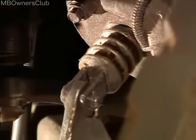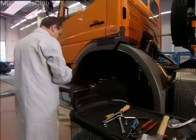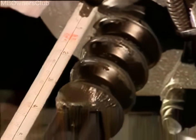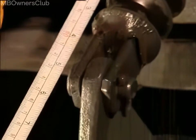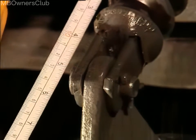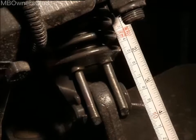Measure the distance between the brake cylinder and the linkage adjuster pin after the brakes have been applied, using a tape measure on the vehicle. If the measurement on one side is significantly larger than the other, the linkage adjuster on the side with the larger measurement is defective.